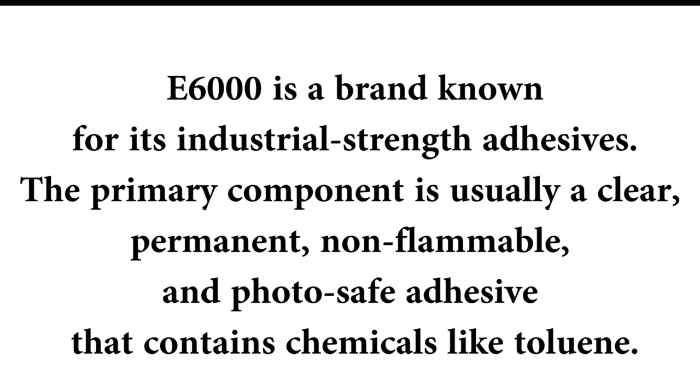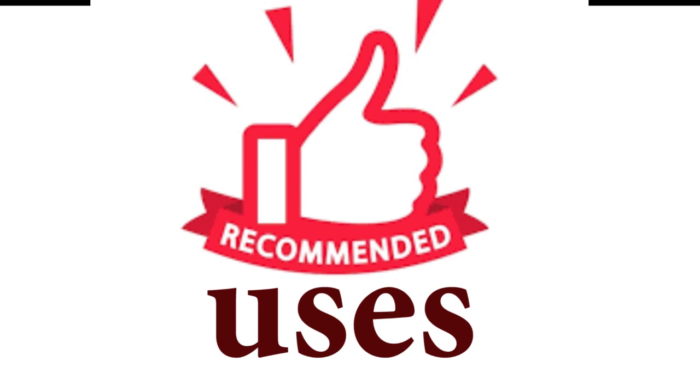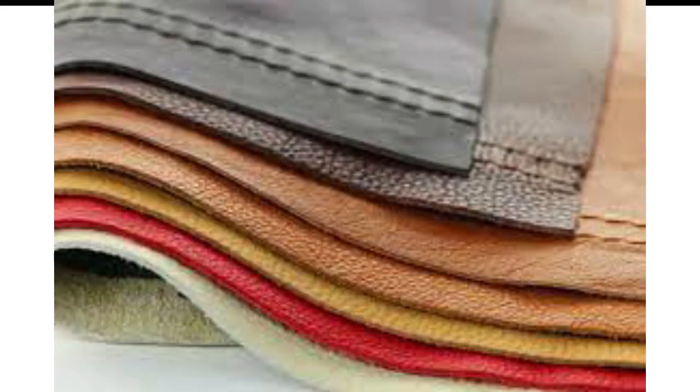The primary component of E6000 is usually a clear, permanent, non-flammable and photo safe adhesive that contains chemicals like toluene. For Uhu, looking at the recommended uses, it's often used for a wide range of materials including paper, cardboard, wood, textiles, leather and plastic.